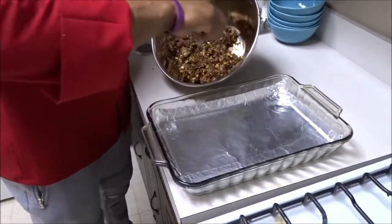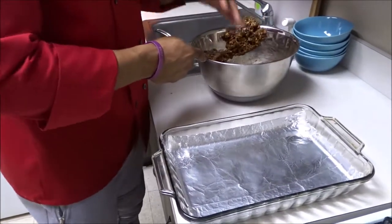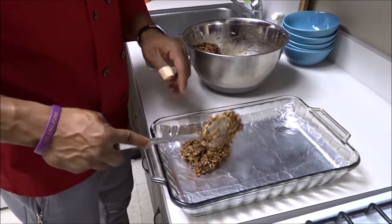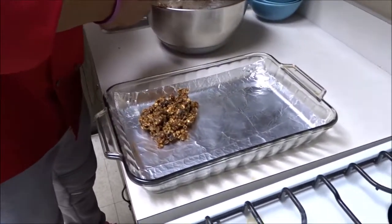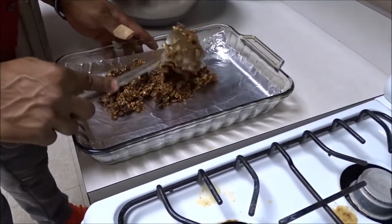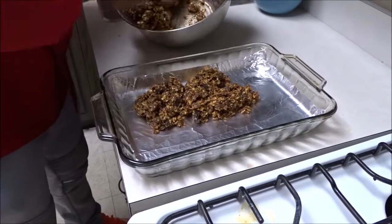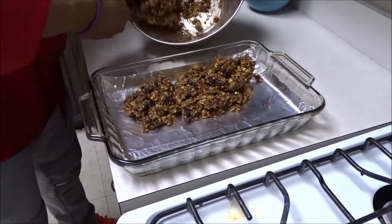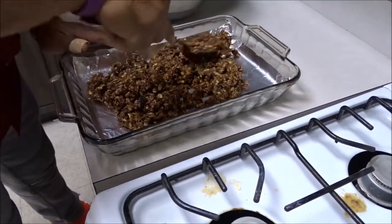Now I have a flat baking pan — I'm not actually going to put this in the oven. I have foil here, but you can also use plastic wrap or a cooking sheet. We're going to add all of this mixture in, flatten it out, and then cut it into pieces to make our bars.